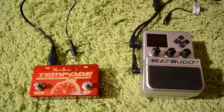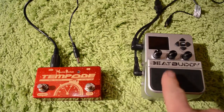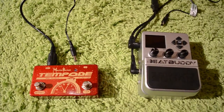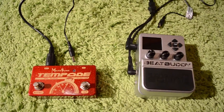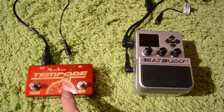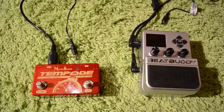Hi, this is Bill from Molten Voltage, and today I'm going to show you the BeatBuddy drum machine pedal. It's this really slick little compact drum machine, and they sent one over to me to test out with our Tempoed and our Master Control to show how well it works syncing up to an external MIDI clock source.